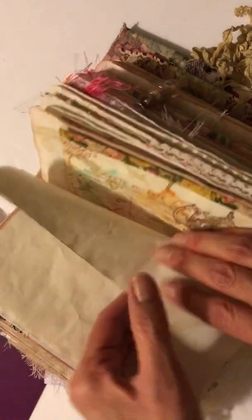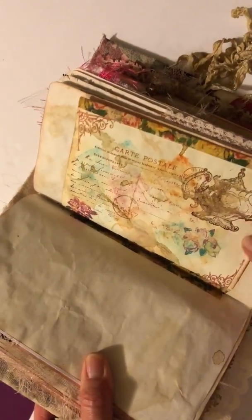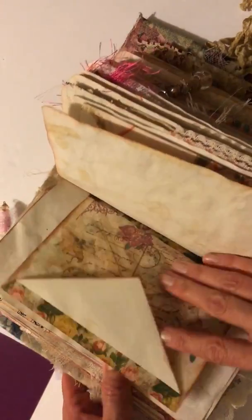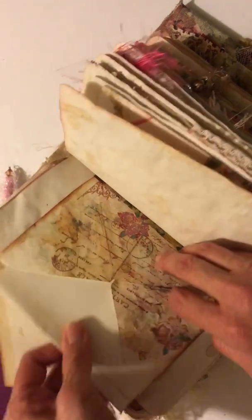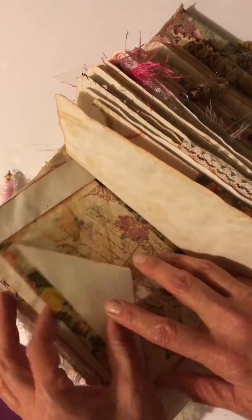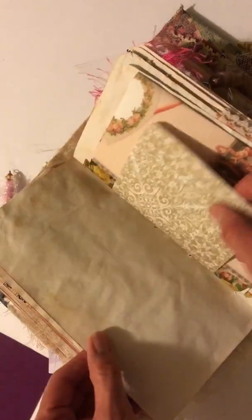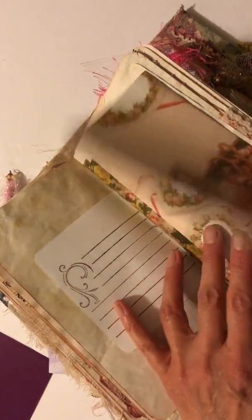Then of course more blank paper, more coffee-dyed paper. This is an envelope that I really distressed with a lot of different inks and stamps — I thought that was really neat. Then some really cute stationery. I remember all this old stationery from when I was growing up. Once it's used up it can just be used as a regular pocket or tuck.